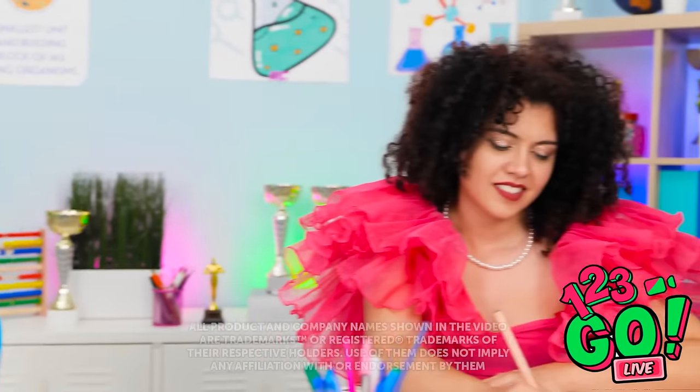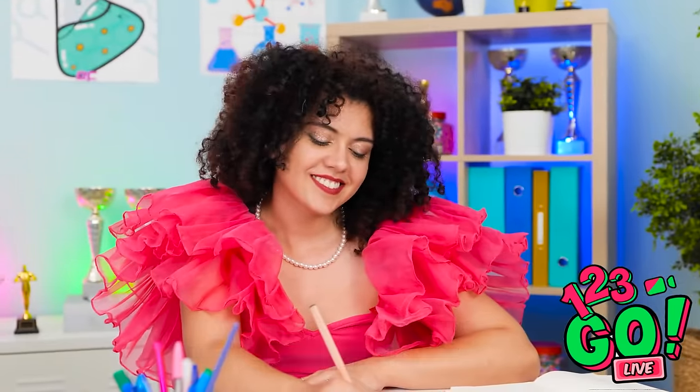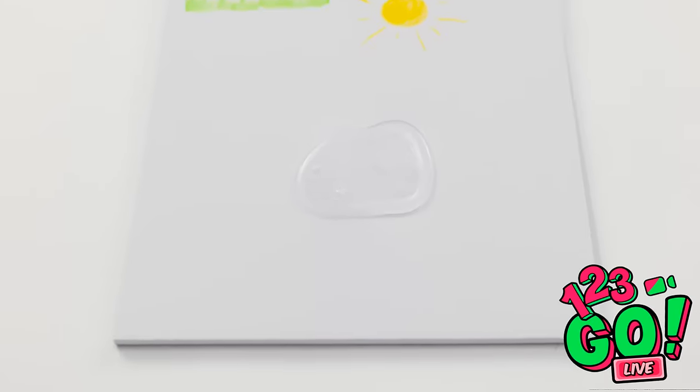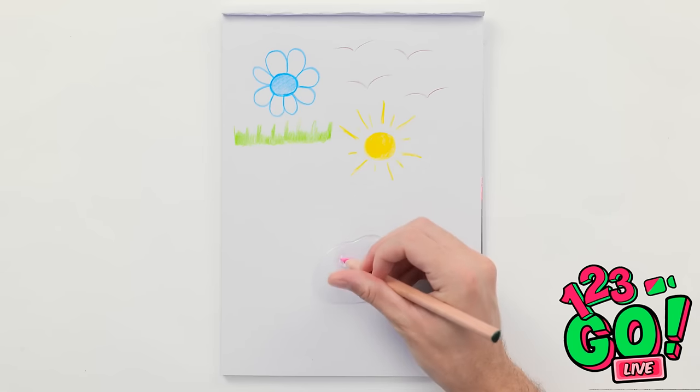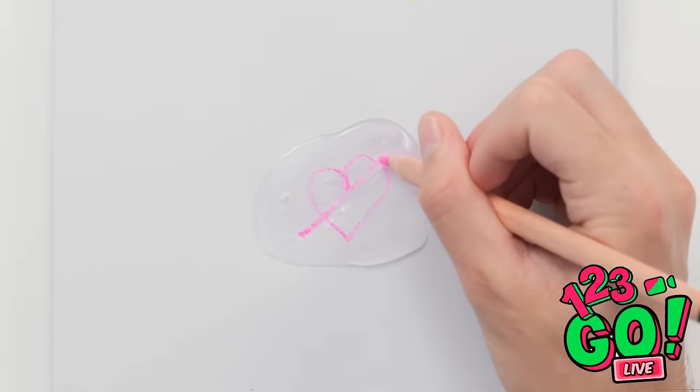Olivia's so pretty. Ew! Boogers! My drawing's ruined! Why would you do that? I need to fix this! Don't worry, I know what to do. I'll draw a love heart in the booger. It's so romantic. We'll laugh about this one day.